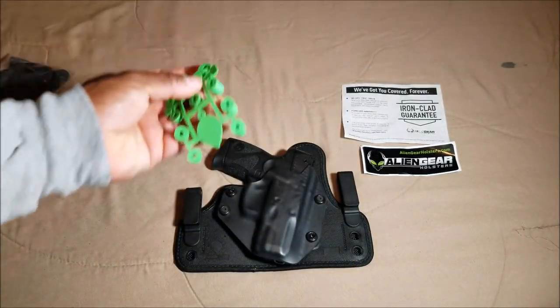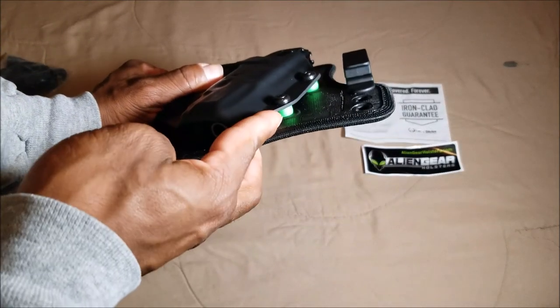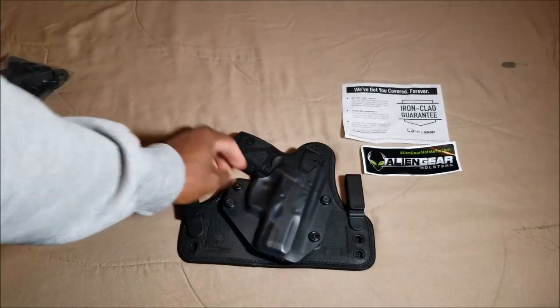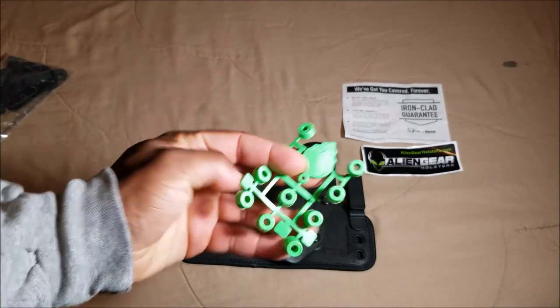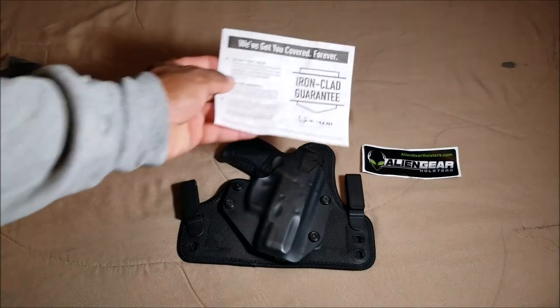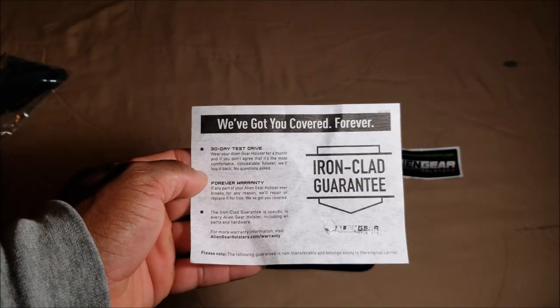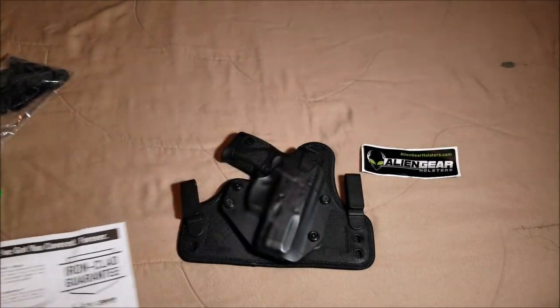These little green spacers actually go right here, and those can be removed and switched out. So you've got a lot of different options with this particular holster. Of course you also get their Ironclad Guarantee, which is basically a forever warranty.